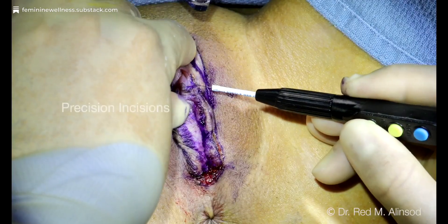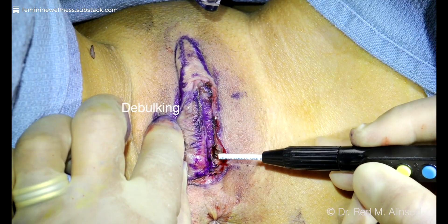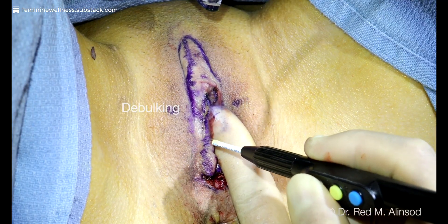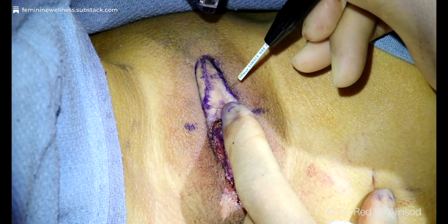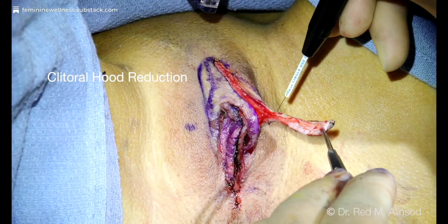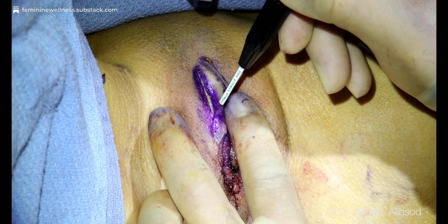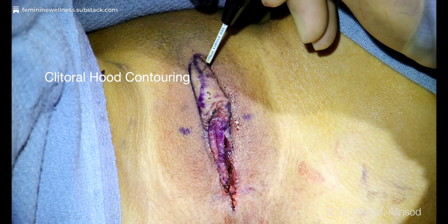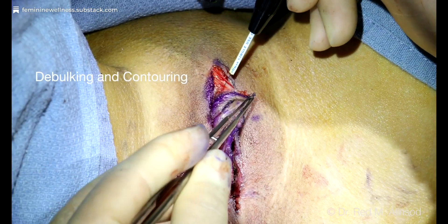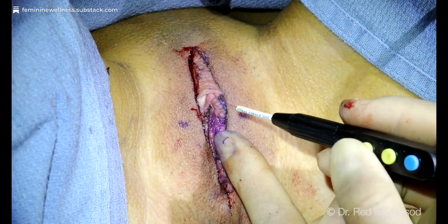You can see the precision to debulk labiaplasties that did not go well — precision incisions right underneath the clitoris and right on the frenulum. Here I'm debulking a great deal of tissue from a prior labiaplasty, incising at a 45-degree angle into the labia from both the lateral and medial edges. Here I'm reducing the width of the clitoral hood — a pretty good size wedge excision — and you can do this with both the unipolar or bipolar. This is clitoral hood contouring, not just reduction, so it looks quite precise. We've reduced the width of the entire upper portion of the clitoral hood by about two-thirds in lateral width.